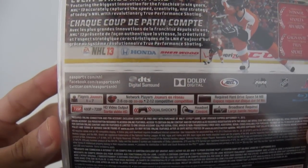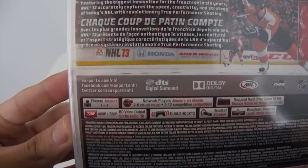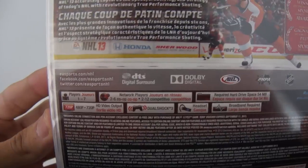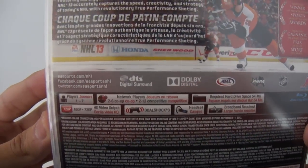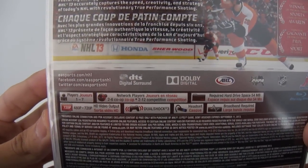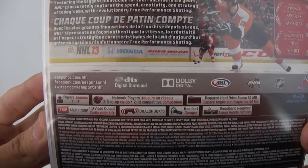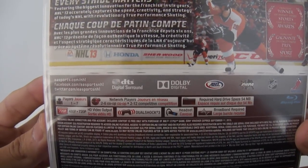And down here is just the information. It says Players 1 to 7, Network Players 2 to 6 co-op. The required hard drive space is 54 megabytes. This goes up to 480p to 720p. Dual shock 3, you can use your headset for this. And broadband required.